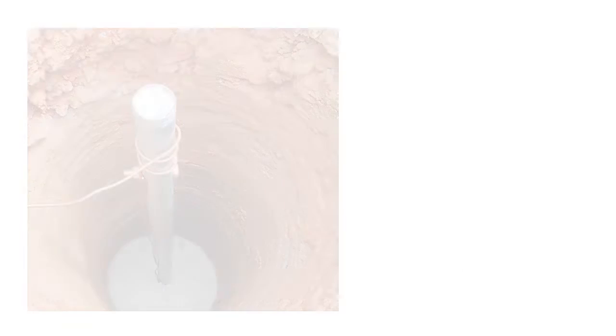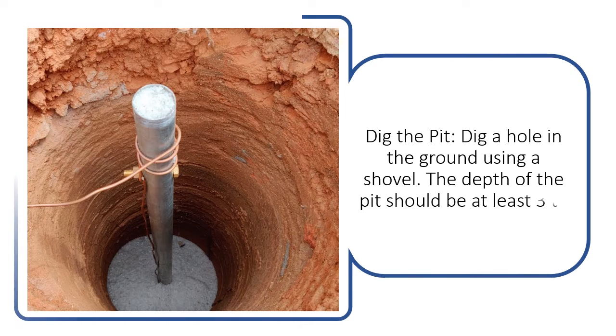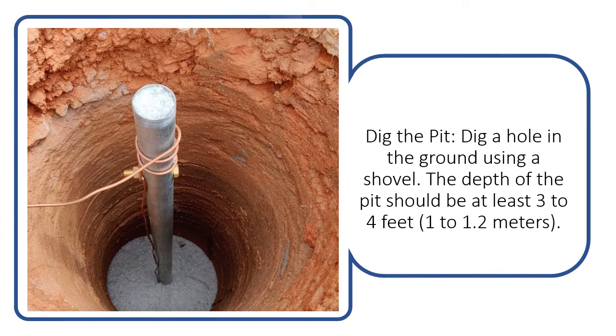Dig the pit. Dig a hole in the ground using a shovel. The depth of the pit should be at least 3 to 4 feet.